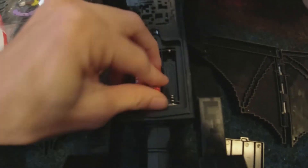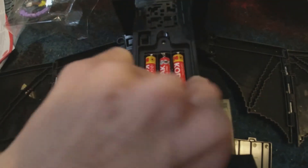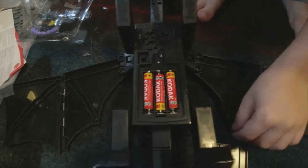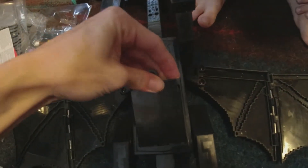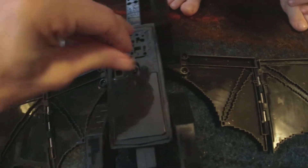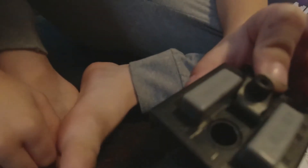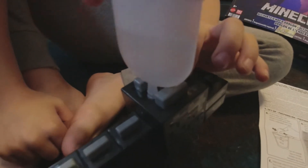Putting the batteries in. Here we go, we got the batteries in. Filling the little dropler with some water, and then putting it in the little circle part on the Ender Dragon's head. Okay, I think it's going in.